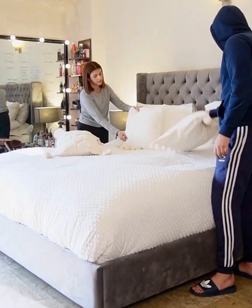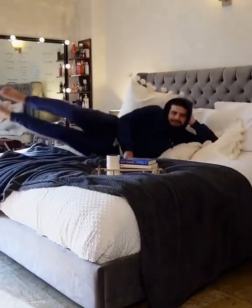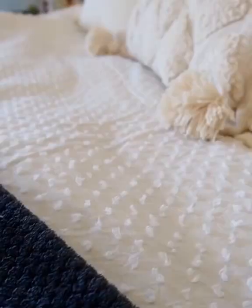I also add a throw — you know how much I love those. A tray, books, a candle, whatever you need. Honestly, ever since we started...